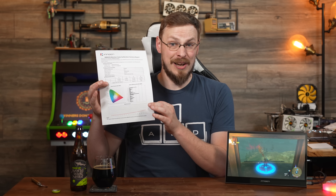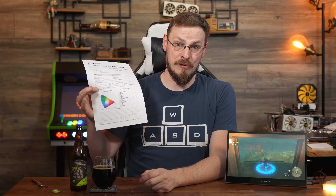Not only is it rated for 100% of the sRGB, Adobe RGB, and DCI-P3 color spaces, each monitor comes factory calibrated — a luxury that is almost unheard of for monitors under $400.